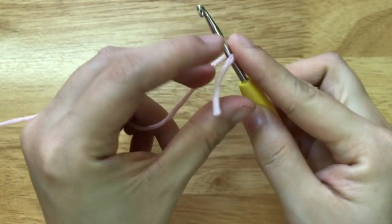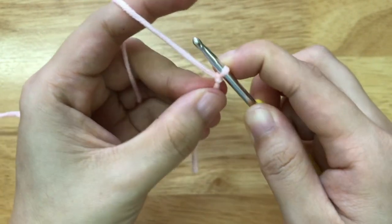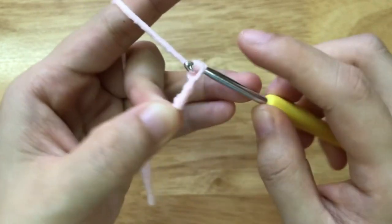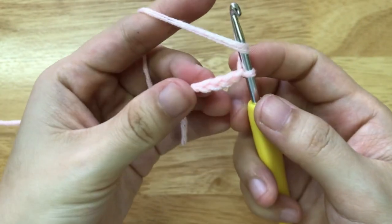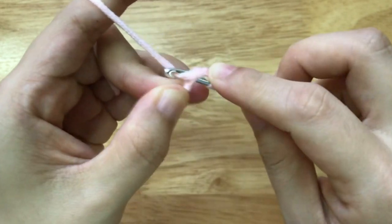First, we need to make a slip knot. Then we will make a chain of 4. After having 4 chains, we will make a double crochet to the 4th chain from our hook.